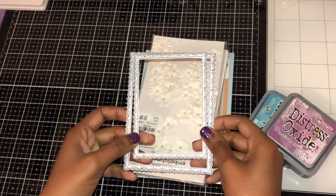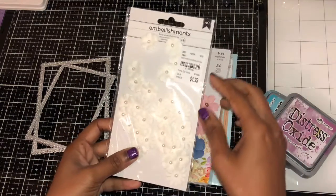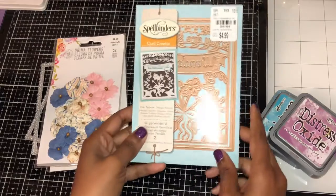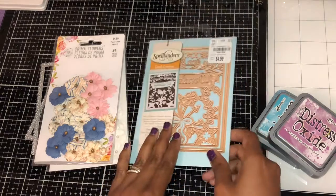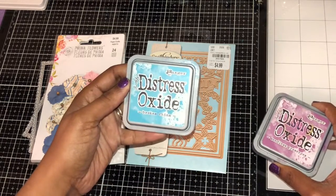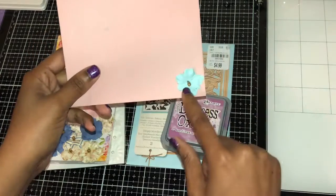I used this Jeannie Marie die — the larger one — and the next size down from it. I used these paper flowers and also these premium paper flowers. Then I used this die called Simply Wonderful by Spellbinders; it's a card creator. I also used this ink called Celia's Preserves and this one called Booking in China.